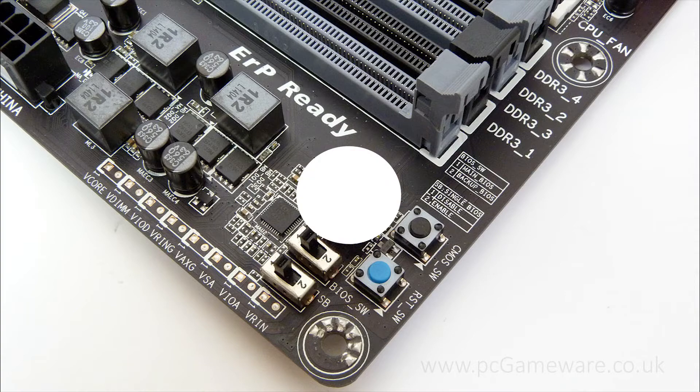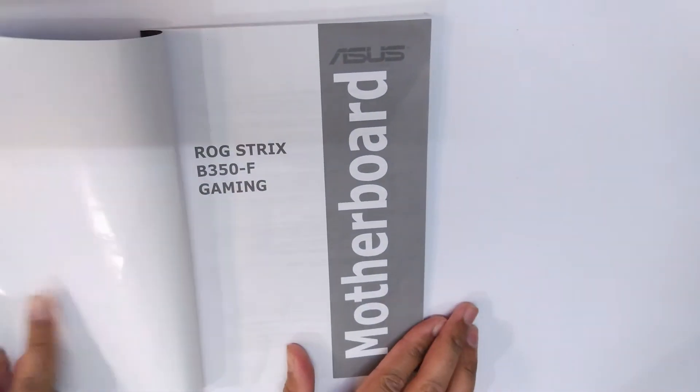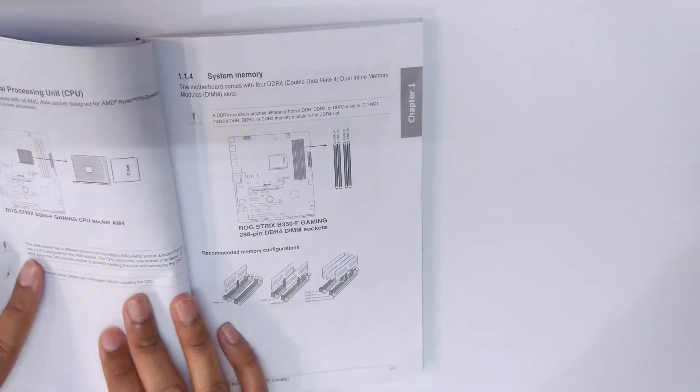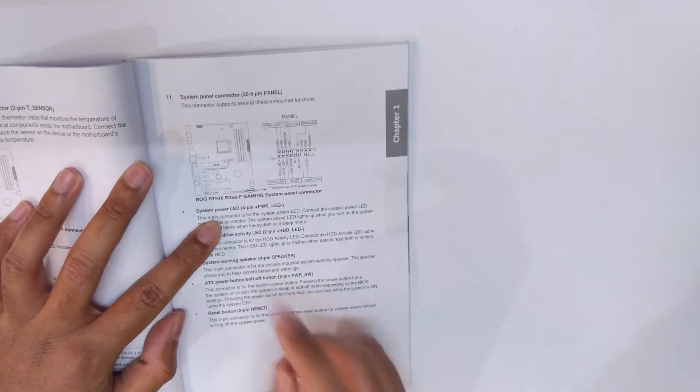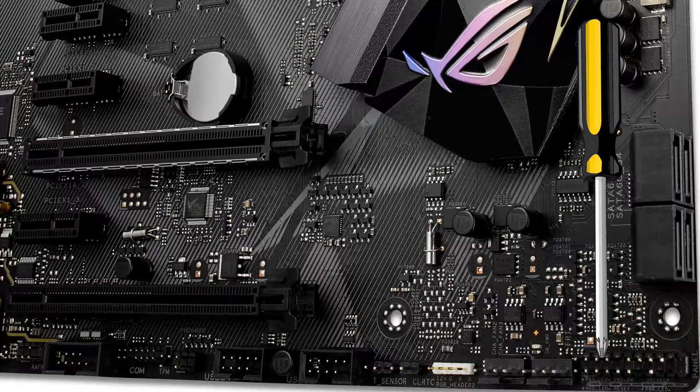So if you have a motherboard which does not have a power switch, open up your motherboard's manual and look for the page which has front IO connectors or system panel connectors on it. Once you open the page, look for the PWRSW label and remember those pins. In my case, they are the 3rd and 4th pins starting from the top left. Now all you need to do is touch these two pins with a screwdriver and you should see your CPU fan turning on, which indicates that your PC is switched on.